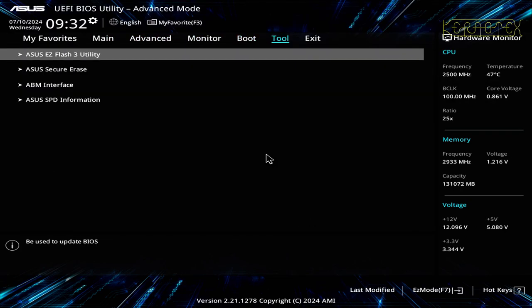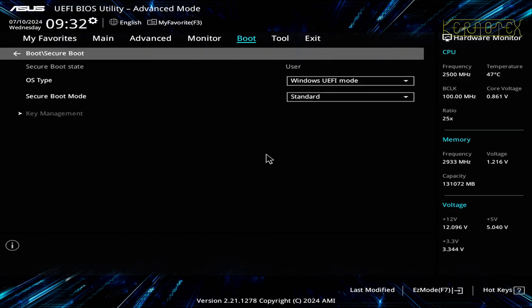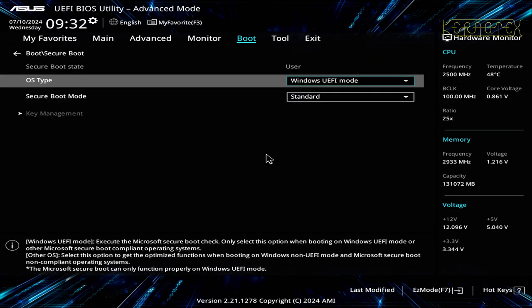In the BIOS configuration, I need to go to Boot > Secure Boot and turn off the Windows UEFI mode. At the bottom it says 'Execute the Microsoft Secure Boot check — only select this option when booting Windows UEFI mode or other Microsoft Secure Boot compliant operating systems.' Because we're going into Linux, I've got to turn this to 'Other OS,' which gives optimized functions when booting non-UEFI or non-compliant operating systems.